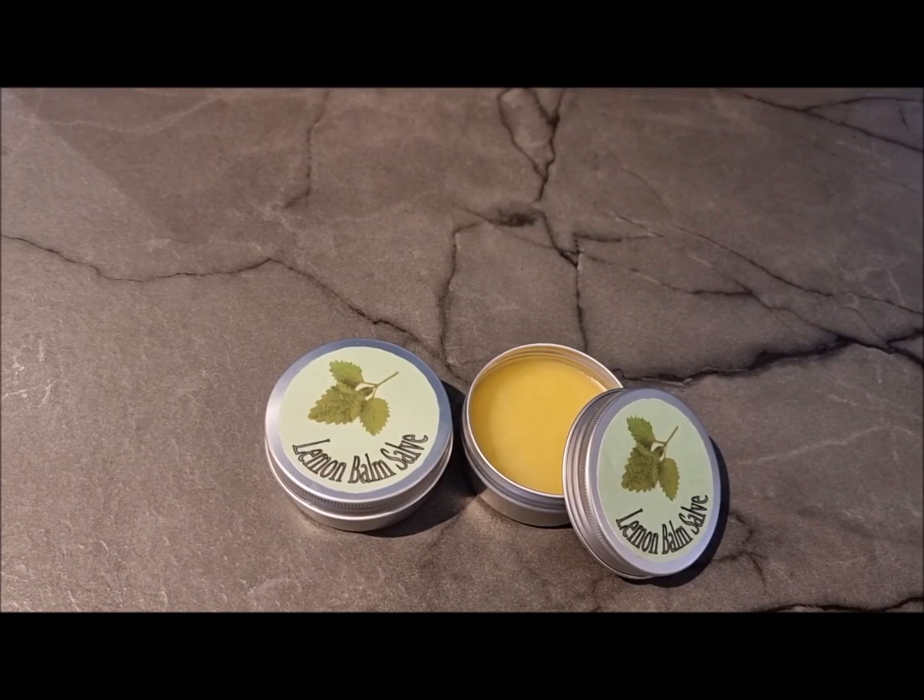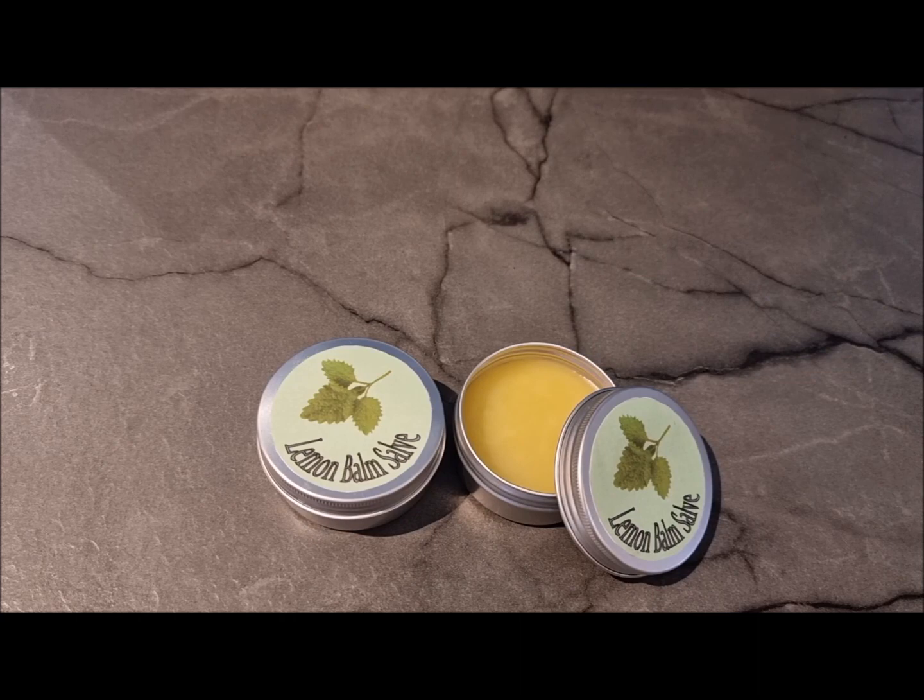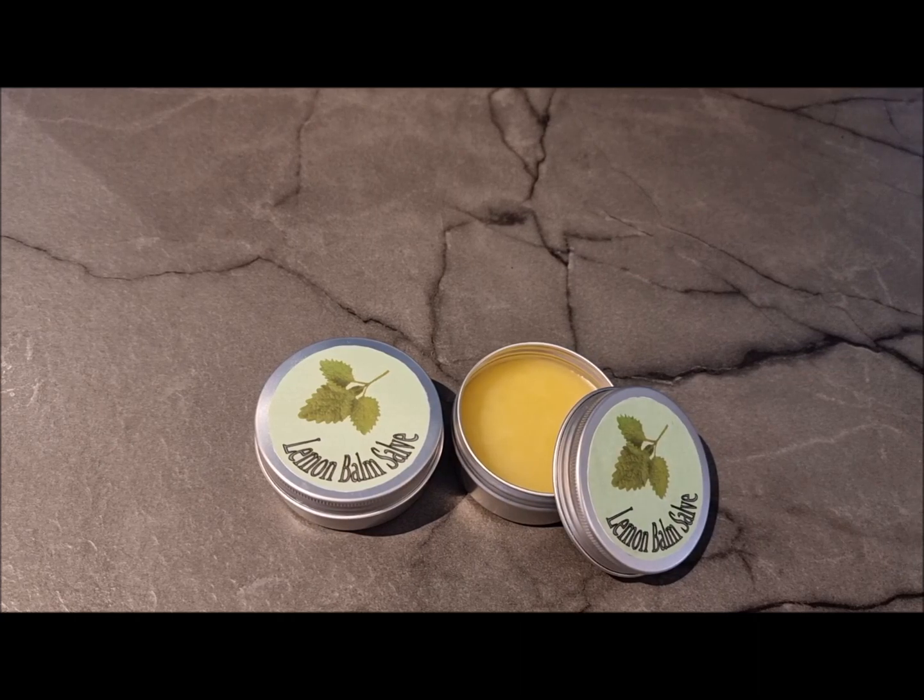Hello everybody, today I'm going to be showing you how to make this super easy lemon balm salve. I'm making it for me and Rose and we are going to be using it as a lip balm. I'm just going to make a very basic one, but I will go over its benefits and the different oils you can put into it. This is part of a series that I've done on lemon balm and I will add the other ones in the description box below.